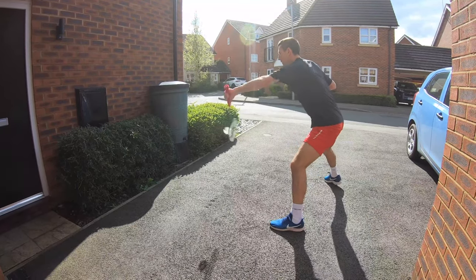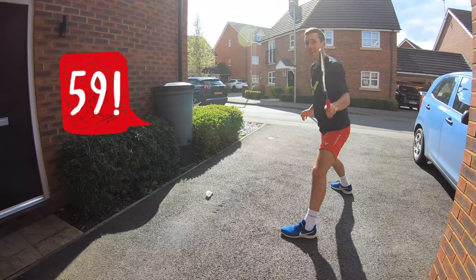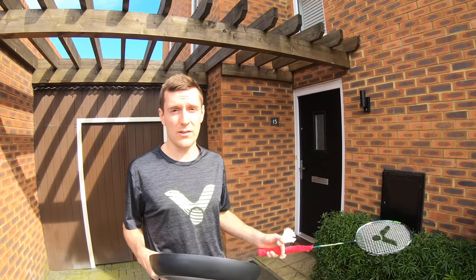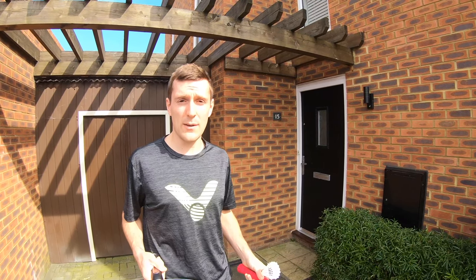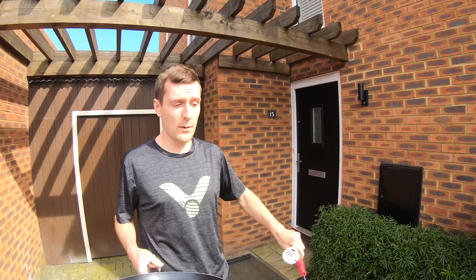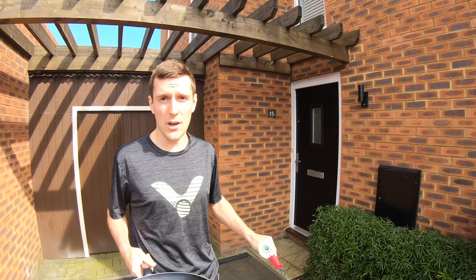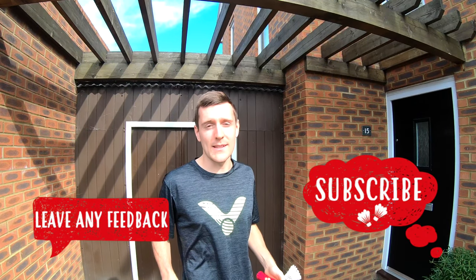Three, two, one — and stop! 59, but windy conditions. We hope you can enjoy having a go at that challenge at home. In our next video we're going to look at variations of the wall hit — changing grips from backhand to forehand, doing it with a heavy racket, a squash racket with a ball, and then also some trick shots. If you've enjoyed our first video please subscribe and leave any feedback you have in the comments section below.